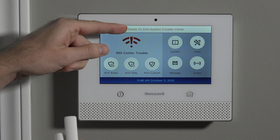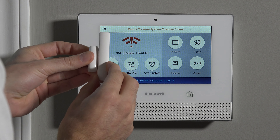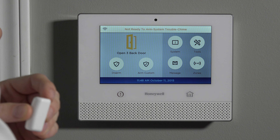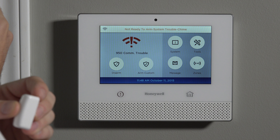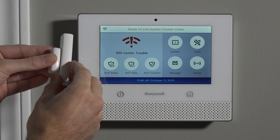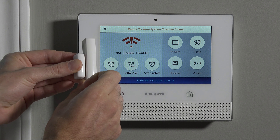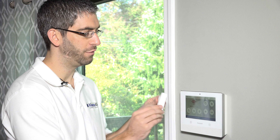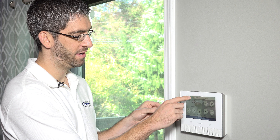When we exit to the home screen, the panel shows a system trouble message because this panel isn't associated with monitoring yet, but we can see it says 'ready to arm' at the top. If we simulate the door opening — the magnet pulls away — it says 'not ready to arm' and shows the open back door right on the screen. If you listen, the panel will speak 'back door' with a beep — that's the chime mode in use. When you're disarmed and you fault a zone, the panel tells you what's going on. As soon as you close the door again, it switches back to 'ready to arm.'